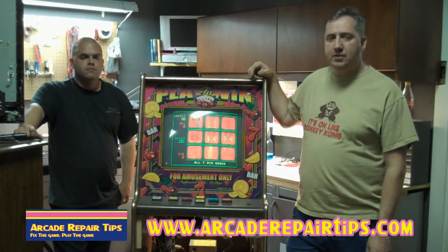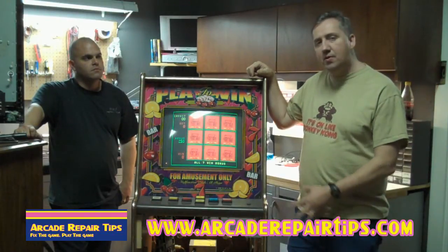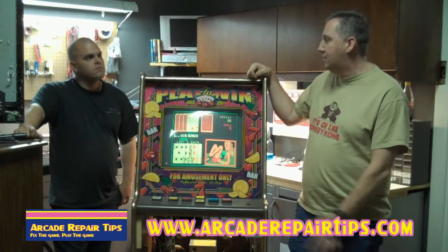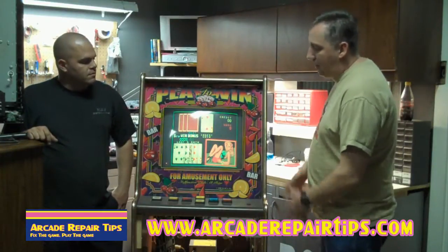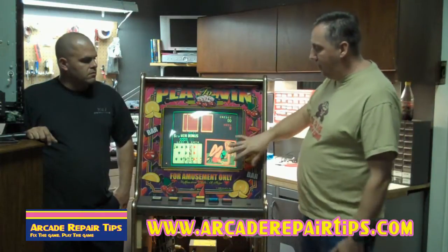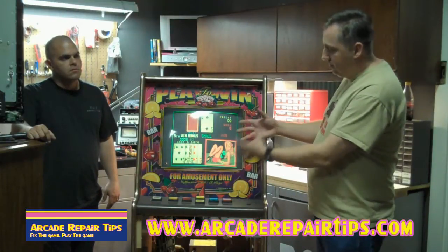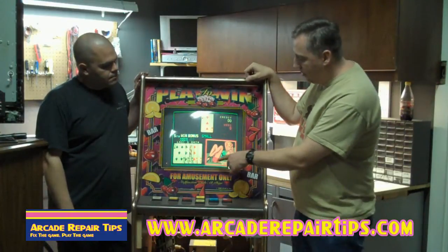Welcome back to the Arcade Repair Tips video series. Today we're back at Michael's shop and we've got a monitor here that's having some color issues, and we want to try to figure out what's going on with it. The first thing we noticed with this Cherry Master type game is that the colors just look really strange - it's not very bright, it's kind of missing a color.